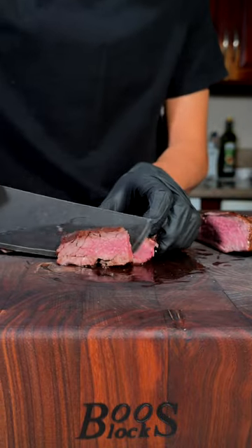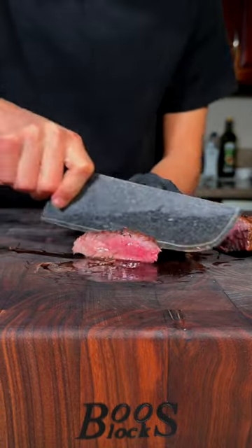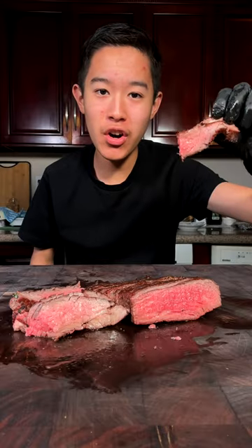To get that perfect medium rare. Enjoy — this is absolutely delicious.